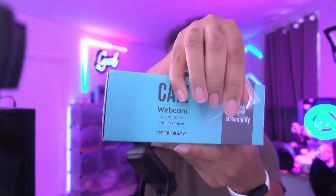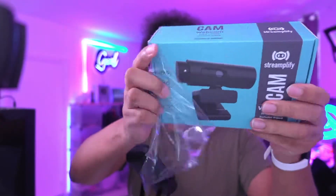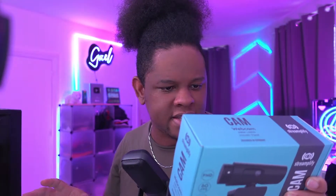I'm opening it right in front of your very eyes for the first time and then we're going to test it together. It says 'includes tripod,' and 'designed in Germany' as they say a lot. So it's a 1080p 60fps, CMOS sensor, 2 megapixel. YUV2 and MJPEG of course — all the formats in 60fps. Focus distance is 70mm to infinity, focus type is autofocus. Very impressive. Let's just test it.